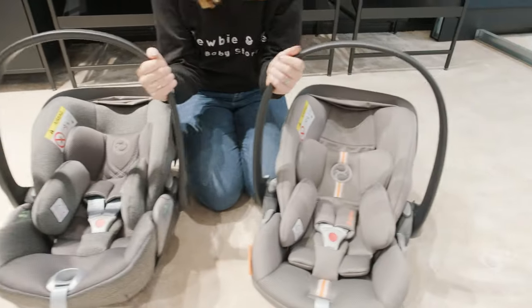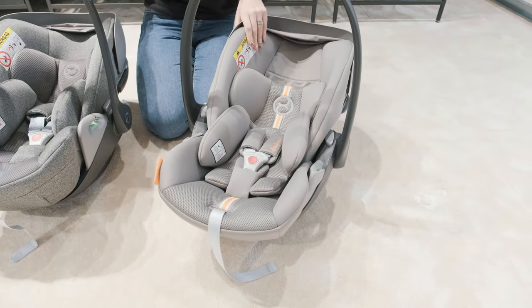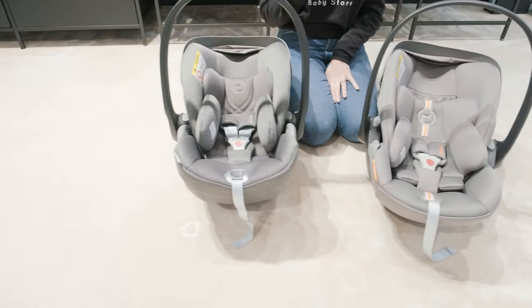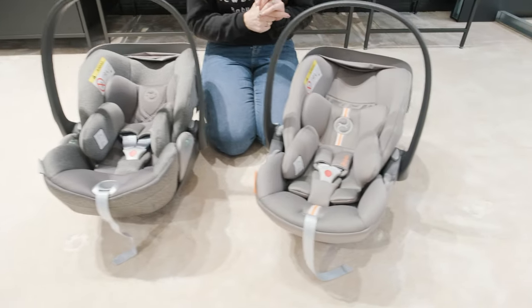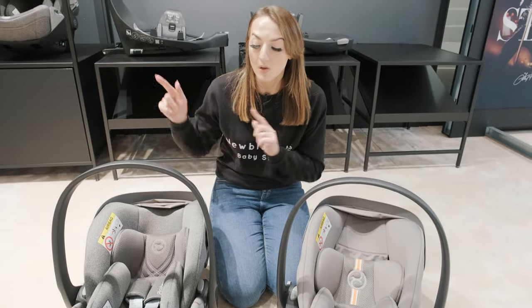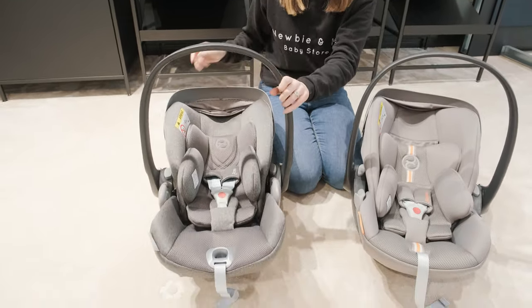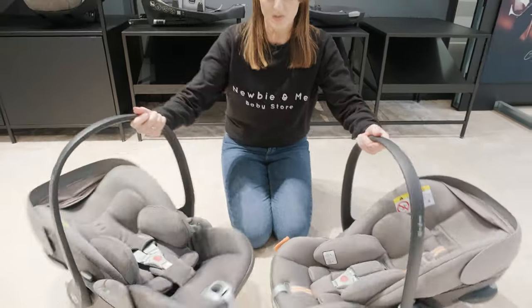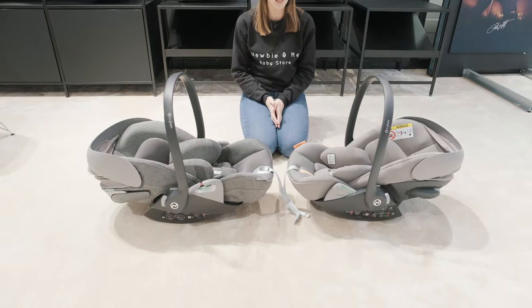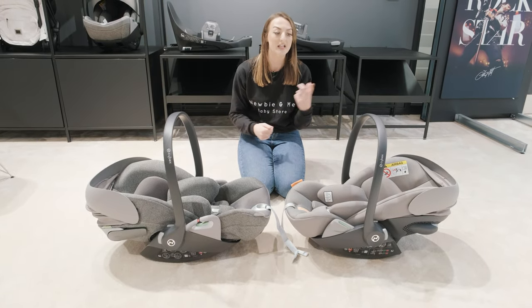A few differences: with the G you've got this sort of coloured detailing, whereas with the T you're going to get it quite plain. The recline on the G — that is at its full recline — whereas with the T you do have that slightly extra recline when it is out of the car. If I put them side by side, you can see there's a slight recline difference in the T compared to the G.